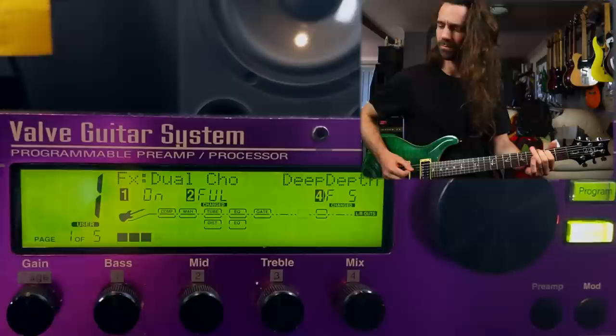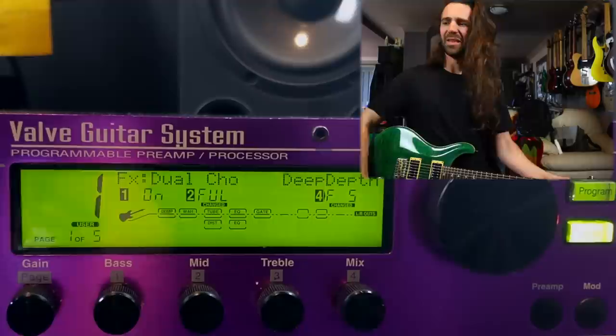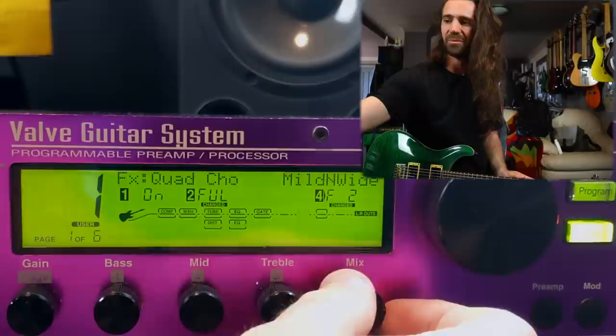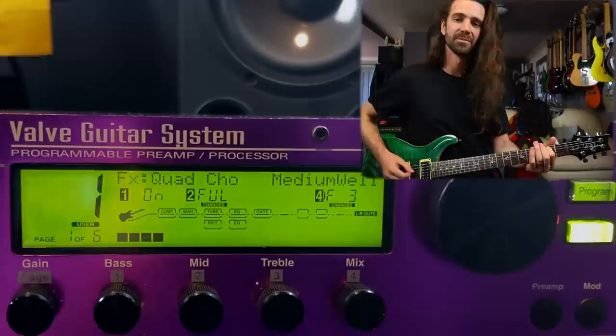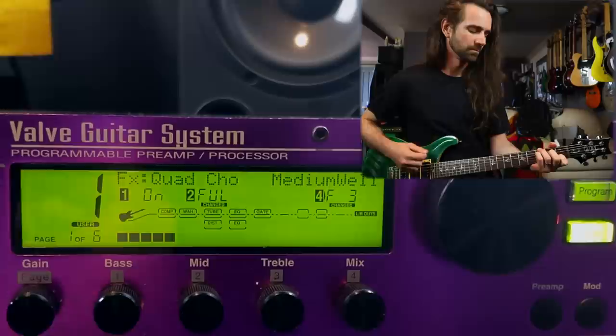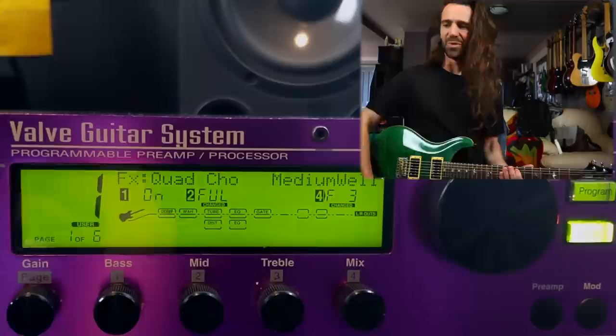We have an effect algorithm, and then we've got different effect types — the default one is a medium chorus. That one's really nice. I like that deep depth chorus, and I like this medium well. That's on the dual chorus. There is a quad chorus available as well with similar presets. Let's just hear the medium well on the quad chorus. That's sweet.